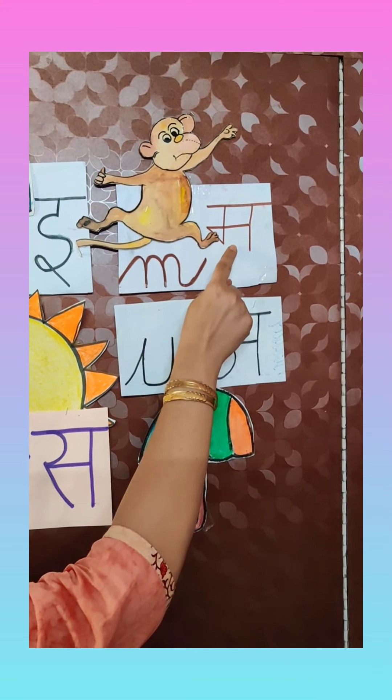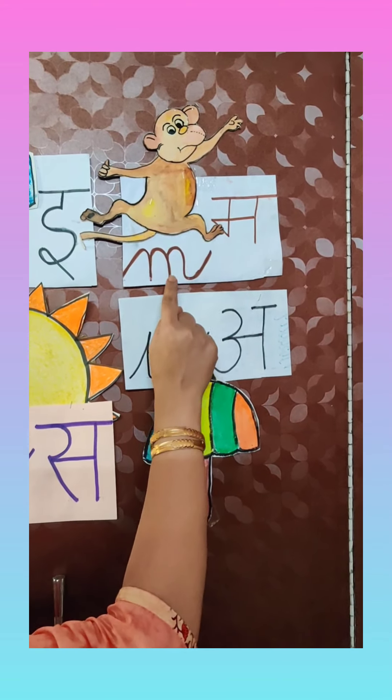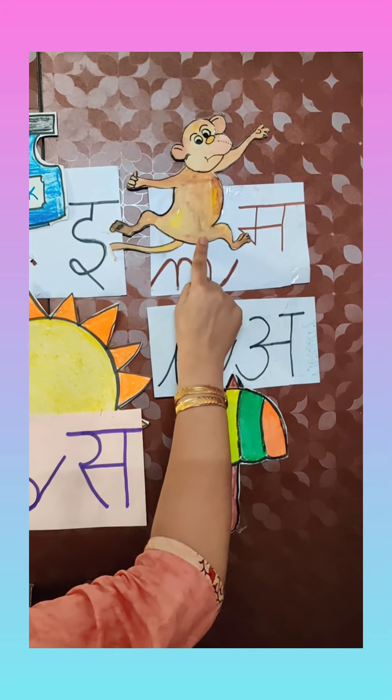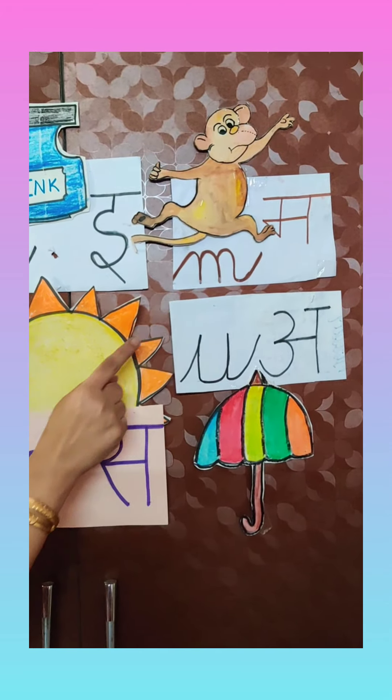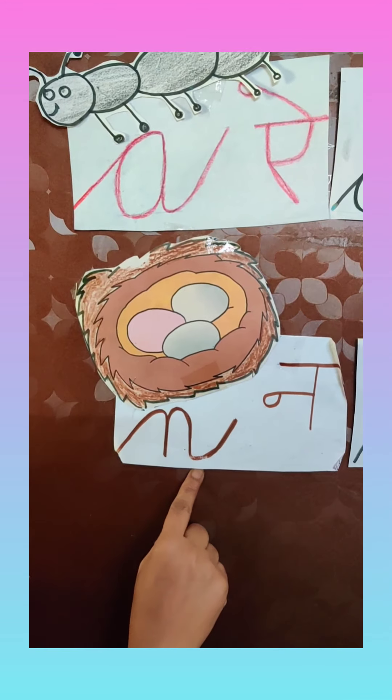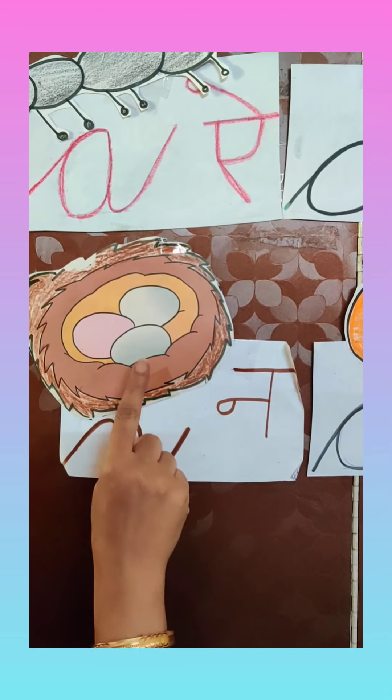M — M says 'M'. M for monkey. Monkey likes to eat banana. After M, which letter comes? N — N says 'N'. N for nest.